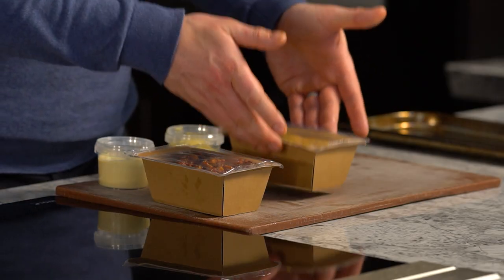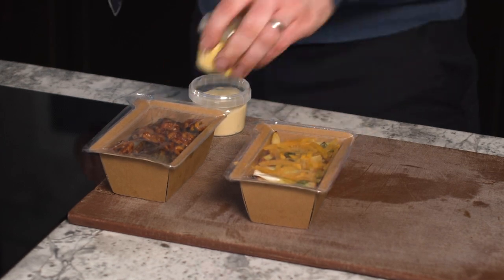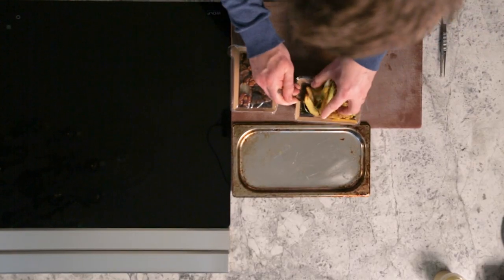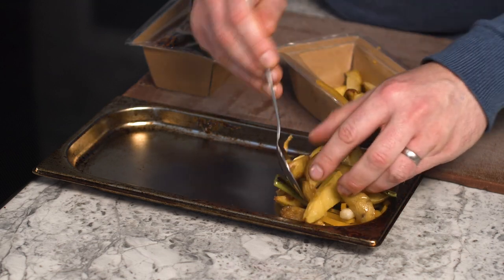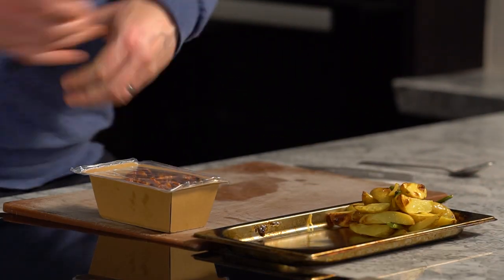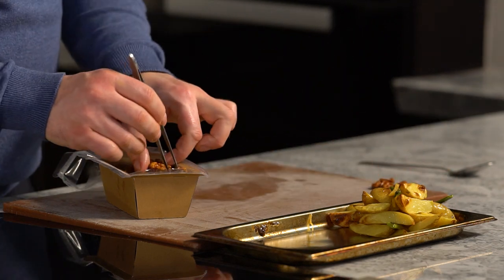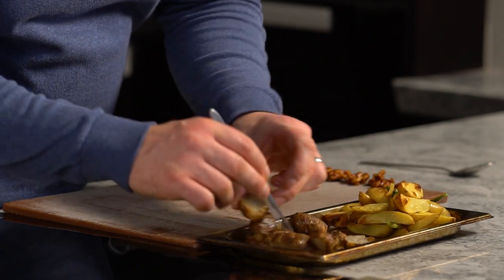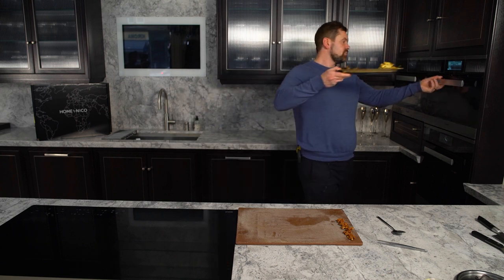We have two fantastic sides. First, a warm potato salad — you can cook both sides at the same time. Remove the potato salad from its container and place it onto a tray; everything is already cooked, so we're just warming it through. The second side goes on the same tray: roasted Jerusalem artichokes. Remove the candied nuts before cooking — you don't want to cook them too much. Simply transfer the artichokes onto the tray and warm them right through. Place the tray into the oven for 15 to 18 minutes; both sides will be ready at the same time.